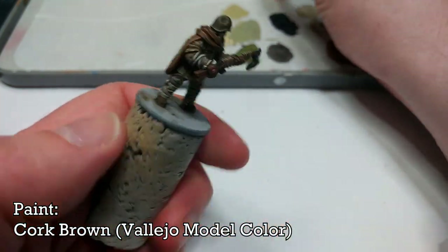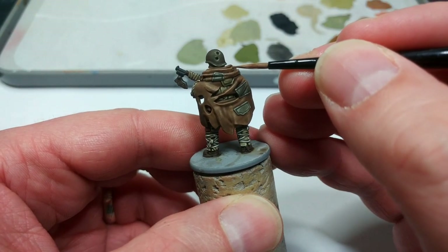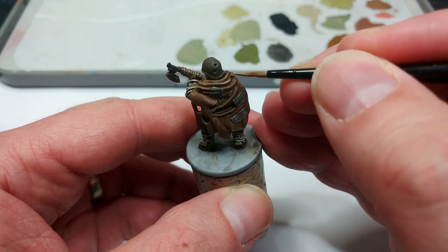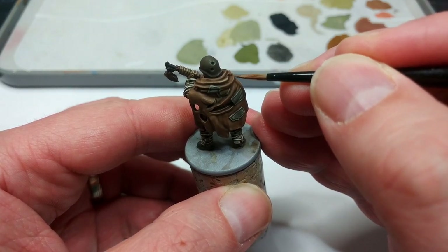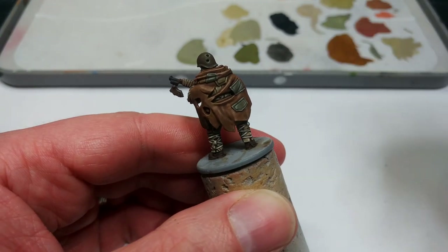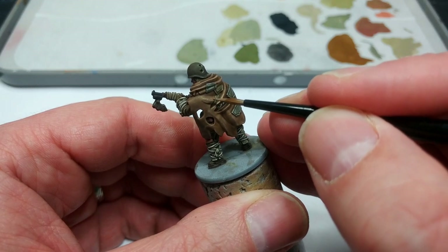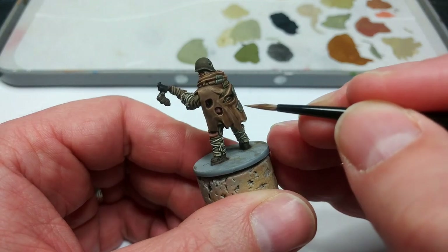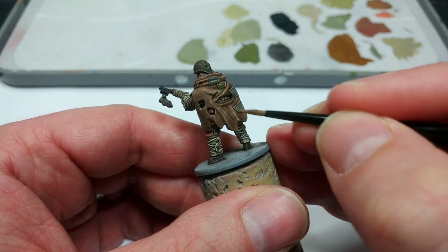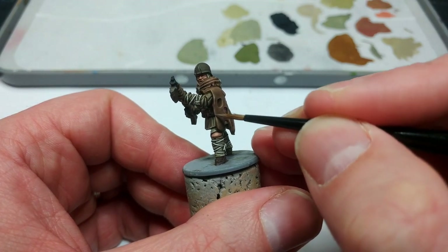We'll go back to that Cork Brown from earlier, thin it down a little, and just pick a few areas on the cape itself that I want to look a little sharper — edges, extreme curves in the folds, that sort of thing. A little bit of Cork Brown over the colour we've already used is going to straighten things out and look a bit sharper. You don't have to go crazy because we've already got most of the highlighting the cape needs. Your dry brush is actually going to help, because it will more or less tell you where those highlights ought to go.